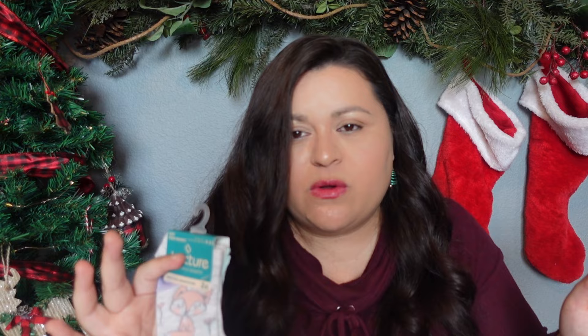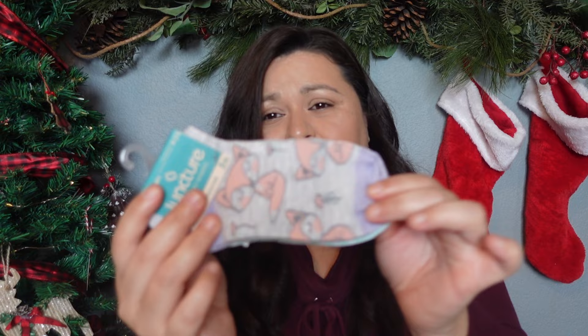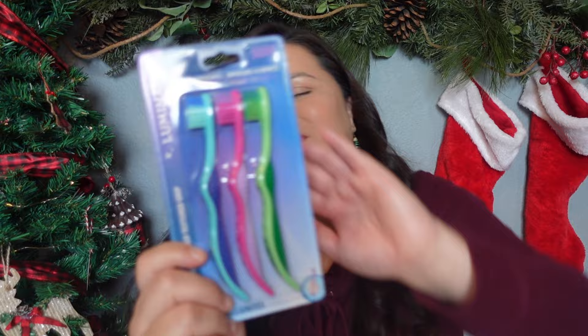Something I always put in Christmas stockings — socks. Every single year, I don't care how old you are, you get socks. I got Lydia these really cute fox socks since she needed a few more pairs of short socks — she's pretty rough on her clothes and loves to be out in nature. I also give new toothbrushes every year, and since I had trouble finding a single pack, she ended up getting a three-pack of kids' toothbrushes.